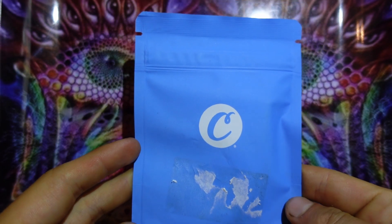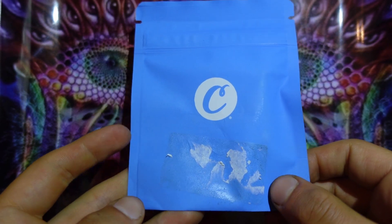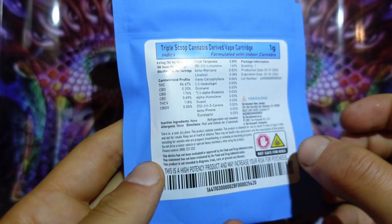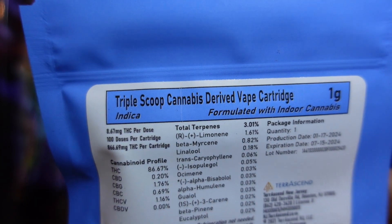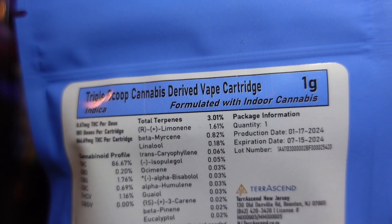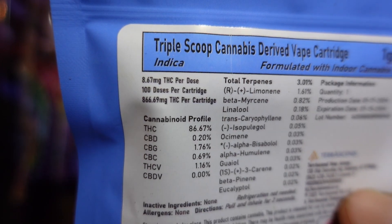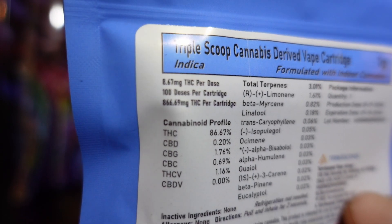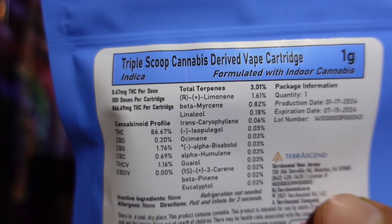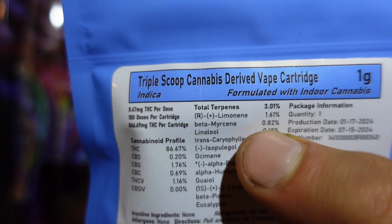Alright stoners, let's look at this cart. There's the front of the package — I see what the cookies had, ripped a sticker off for y'all but it didn't come off in the best manner. What are you gonna do. Let's look at the back: Triple Scoop, derived vape cartridge, indica, formulated with indoor cannabis, 1g. There is the dosage — 100 doses per cart, eight milligrams per dose.